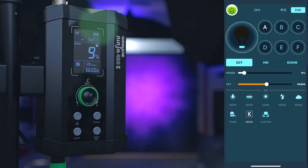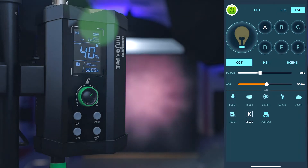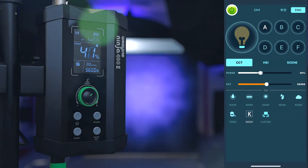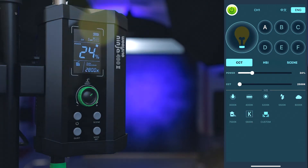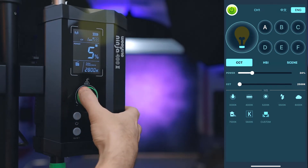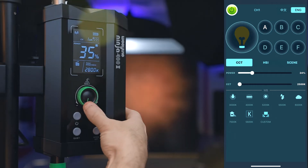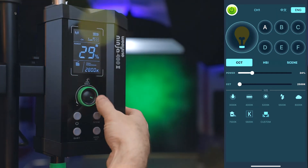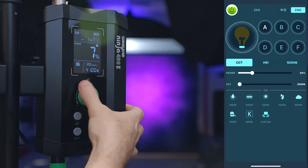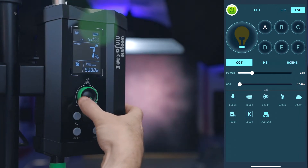When ramping up brightness it's not fully stepless — it's fairly smooth but not entirely, so you can see some micro-steps if you're recording while changing brightness, but overall it's smooth enough. Changing color temperature from the app is similar. From the ballast, jumps are more noticeable — you'll see some occasional steps in brightness, and similarly for color temperature. Not perfect, but no big deal.